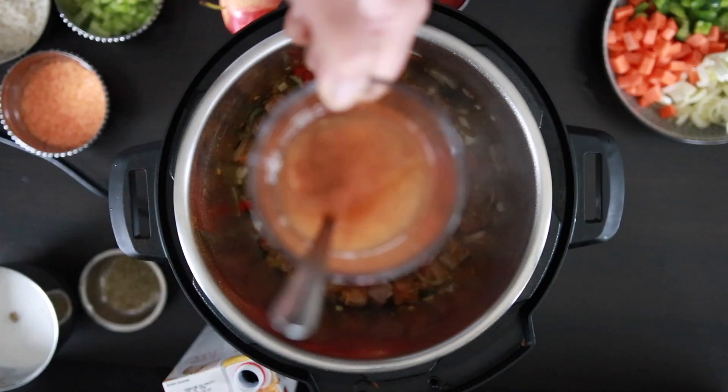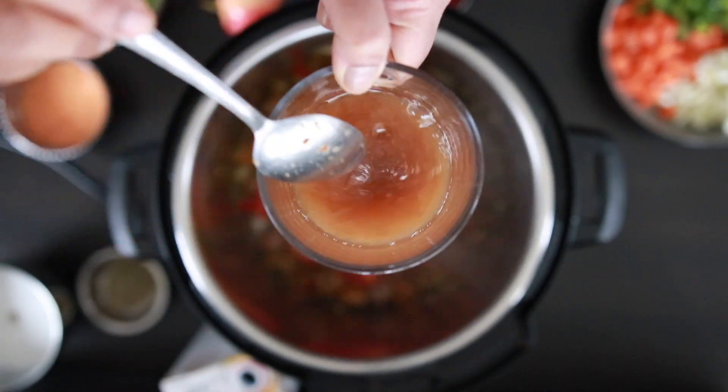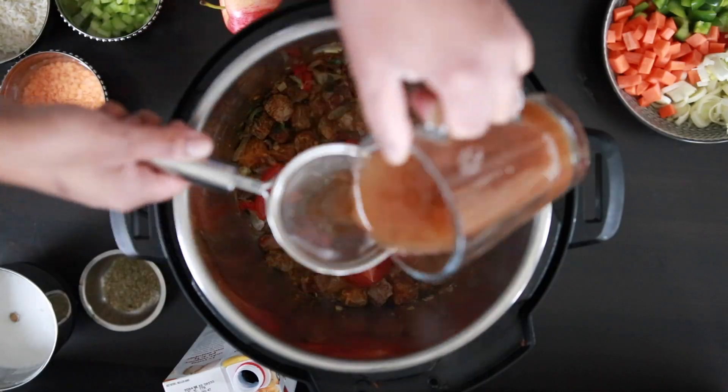Next, I'm going to add one cup of tamarind pulp. I've added tamarind to one cup of hot water, allowed it to soak, and now I'm just going to strain it in.